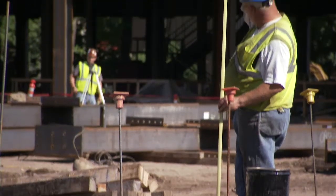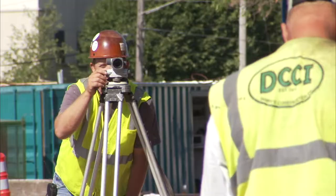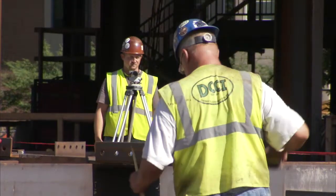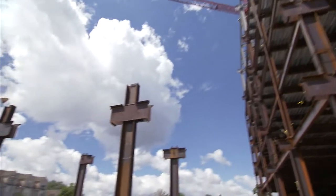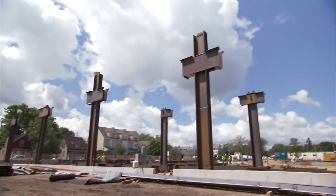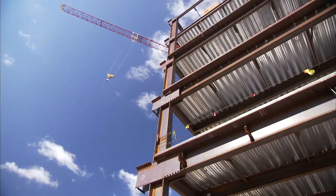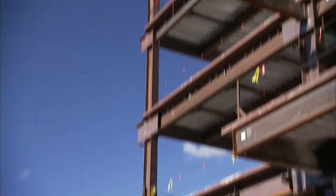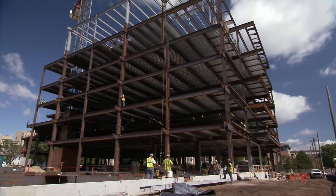With the side plate system, as with all other structural systems, the field erection process begins by first confirming that the anchor bolts and elevations are set correctly, then erecting a series of moment frame columns. Side plate columns are typically two stories but can be either one or three stories as well, depending on the project specific design requirements.